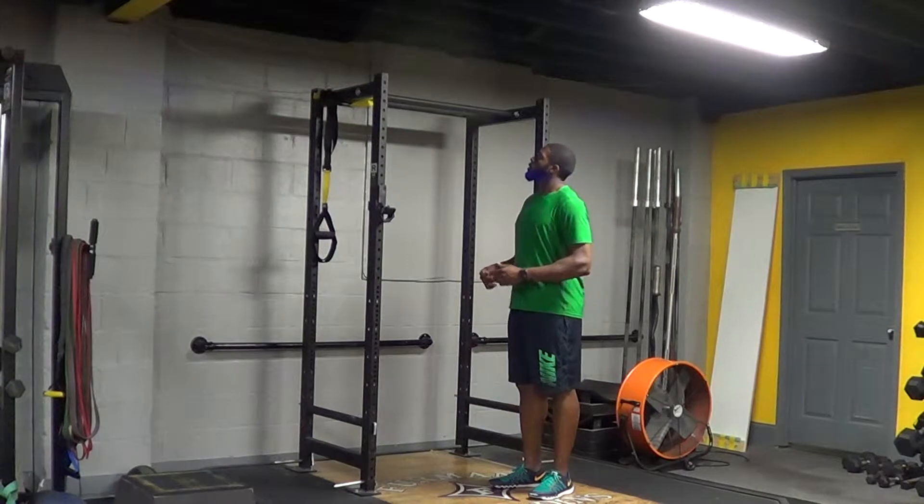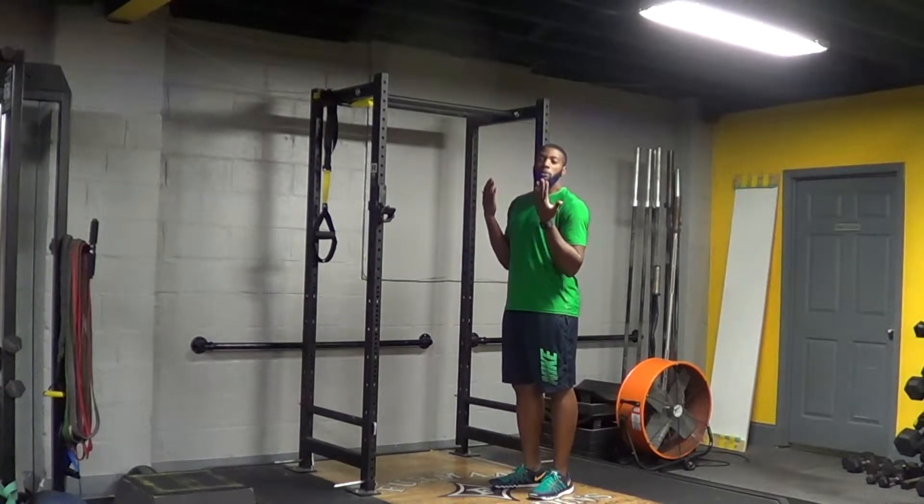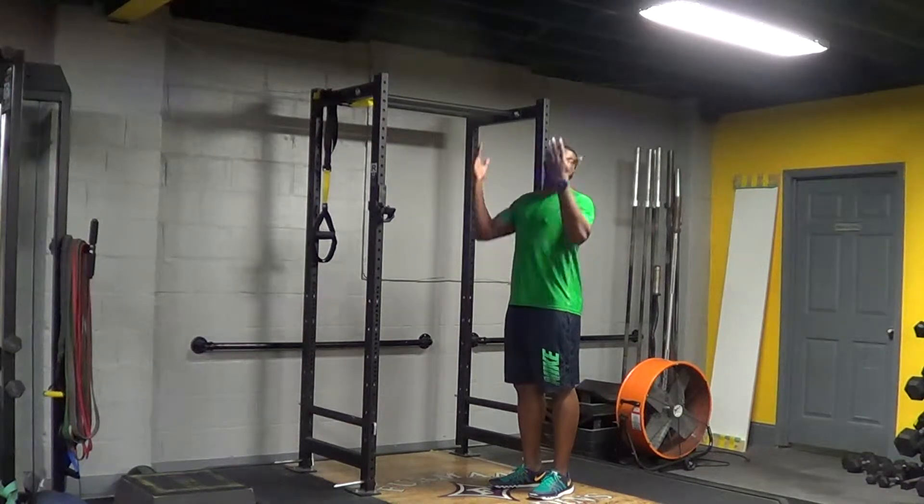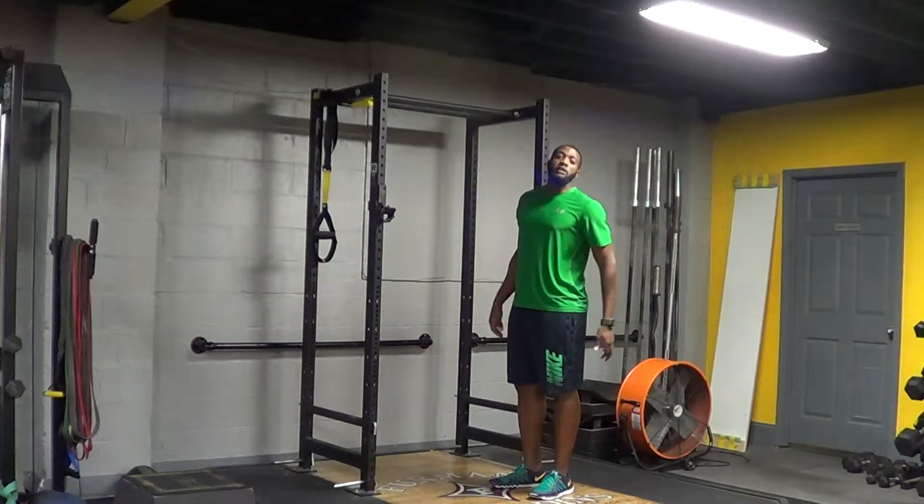We're going to demonstrate chin-ups. Chin-ups is when you have your palms facing the body. We're going to pull ourselves as high as you can, squeeze your elbows to the ribcage, falling all the way down to full extension at the bottom.